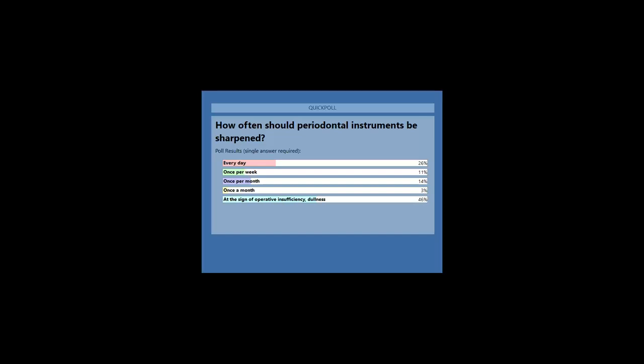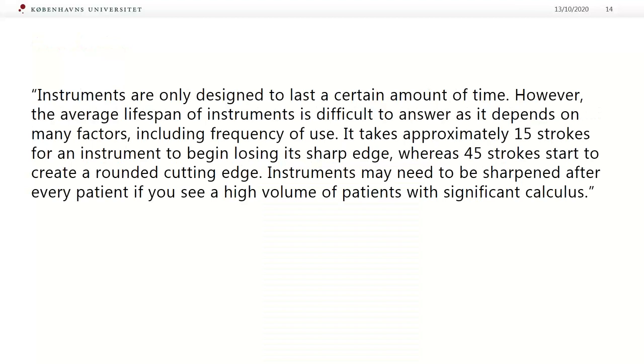Thank you very much. It is a little bit surprising, because in spite of knowing that we need to sharpen instruments at the first sign of dullness, we don't do it. Why? So let's go further to another slide.